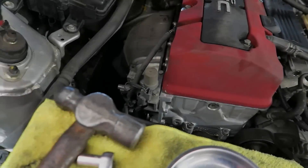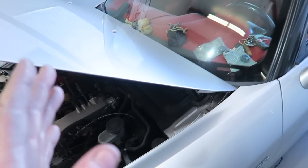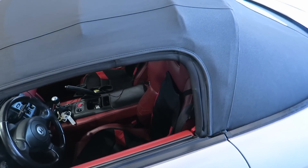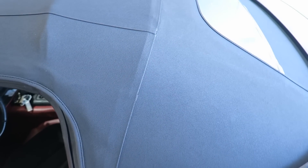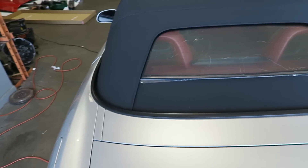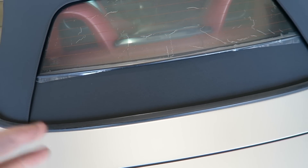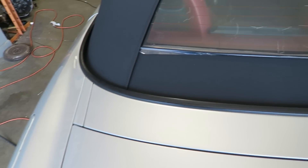So the valve cover gasket — this customer supplied their own, it's not a factory OEM, but fingers crossed it works. It blocked the fan here. Top looks fantastic. I'm not going to pull this off, I'm going to let George do that — we'll film the monumental moment of removing the plastic film.